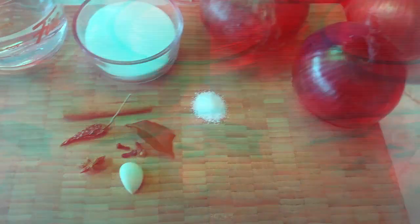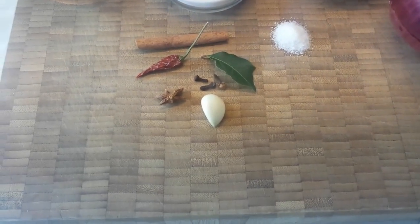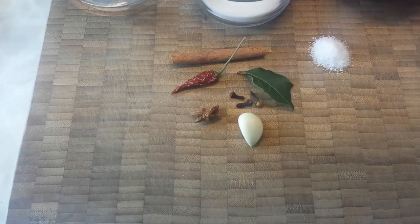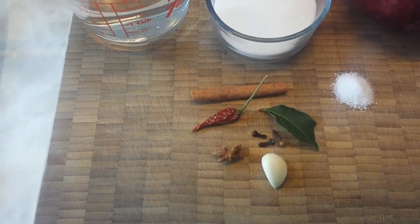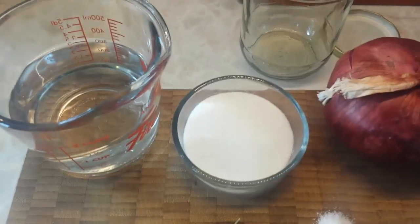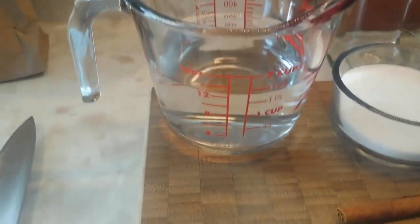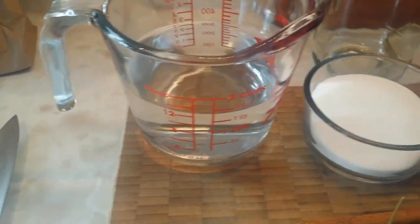Now we're going to show you our onion pickles. We've got these beautiful red onions, some salt, some aromatics — garlic, cloves, star anise, a bay leaf, a dried chili pepper, some cinnamon, some sugar. All the amounts will be in the ingredients list below, and some vinegar.